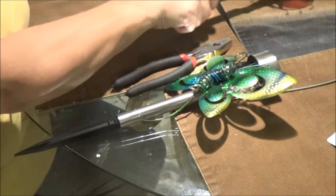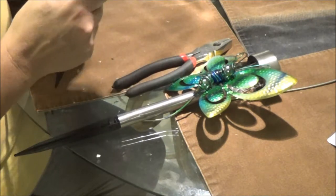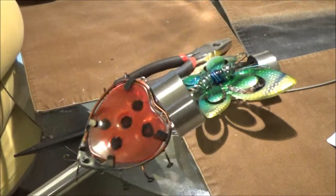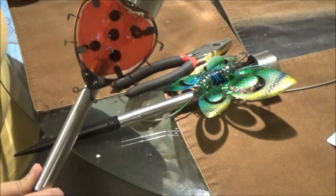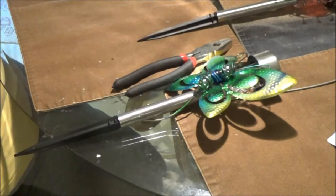Now this one looks pretty good — it looks like it's sticking pretty good. It's a little heavier but yeah, that one's good. We're going to let this one dry and we will be back.